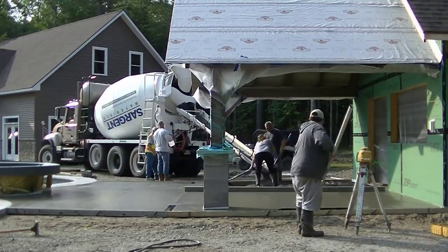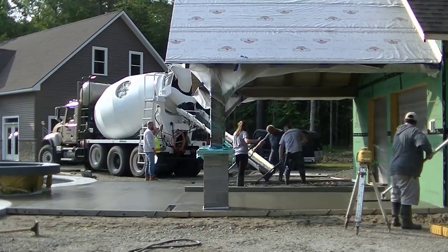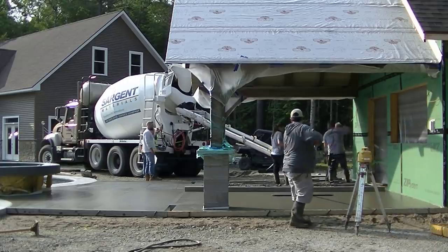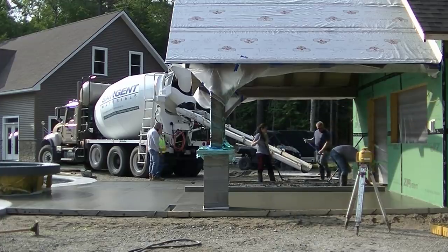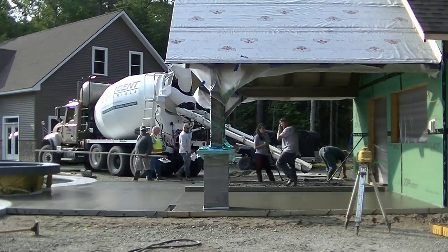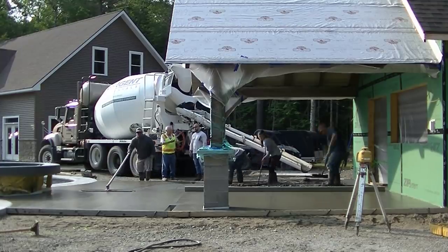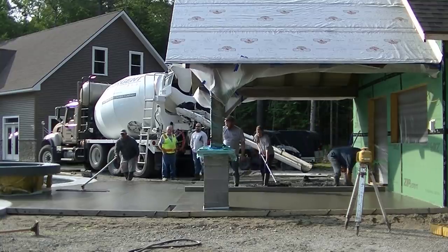Eric's getting a bull float on it — you can see him right there by my laser. A lot of you have asked about that laser: it's the Topcon RL H5B, a self-leveling laser. You just set it on the tripod, hit the on button, and it self-levels. Then you use the receiver to set your grades. All these tools are linked in the description and many are available on Amazon.